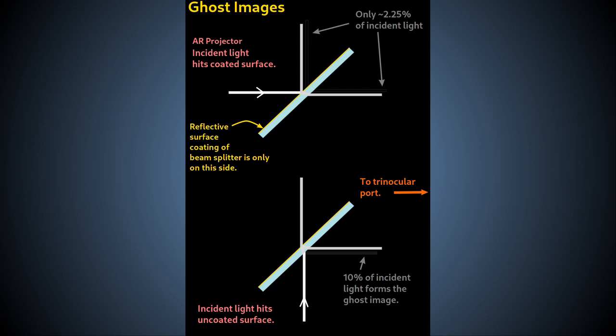The first issue results in chromatic and spherical aberrations which we can't do much to correct without additional expensive optics. However, these aberrations are limited due to the very thin amount of glass used in the beam splitter plate, and so the image is still usable.